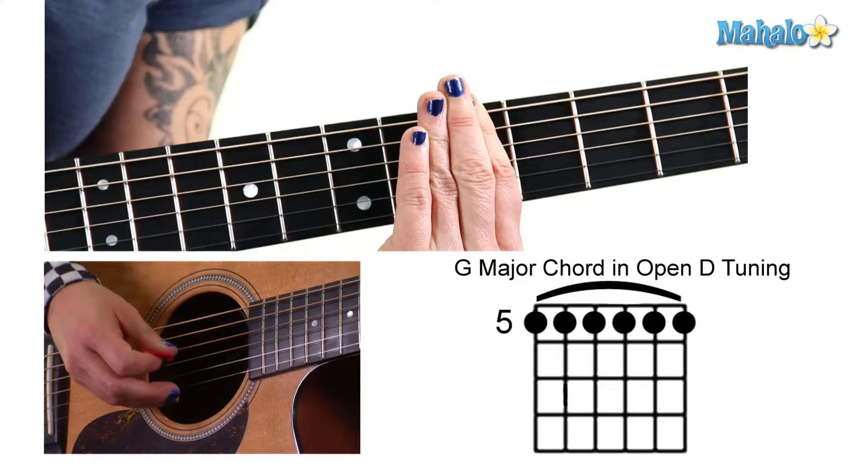Hey guys, what's going on? This is Jen. I'm going to teach you how to play a G major in open D tuning. The good thing is it's all on the fifth fret — every single note barred.